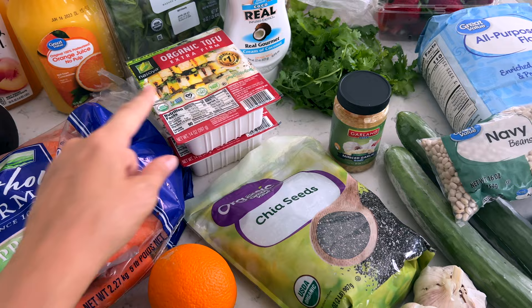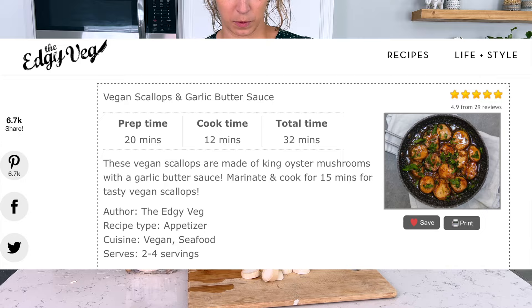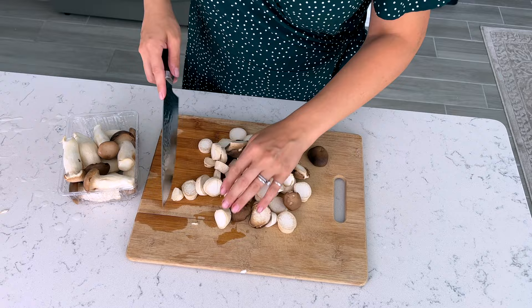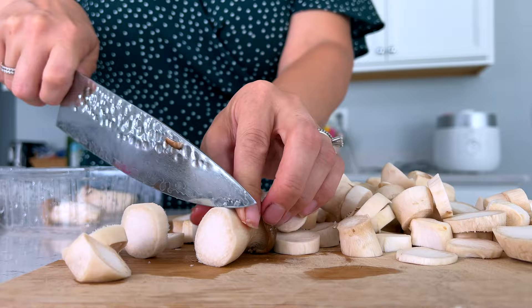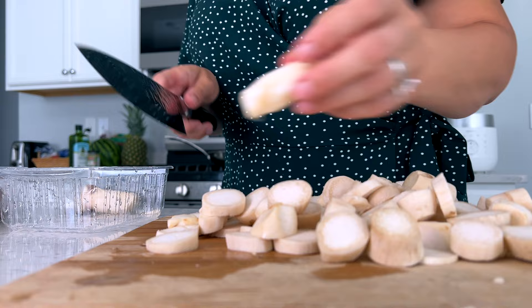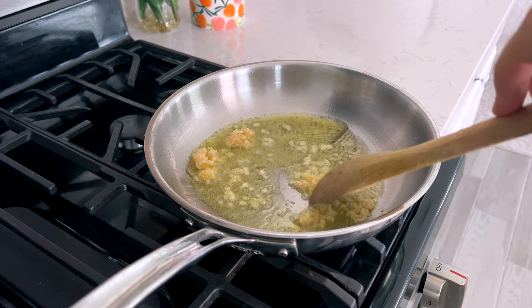Let's go ahead and make our vegan scallops with a garlic buttery sauce. These came out really delicious — I made them before following a recipe from edgyveg.com and I'll put the link down below. I have two containers of king oyster mushrooms and I slice them a little thinner, about a quarter to half inch thick. The recipe recommends one inch thick, but it depends on how quickly you want them to cook. My family's not huge mushroom fans so I prefer to slice them a little thinner.